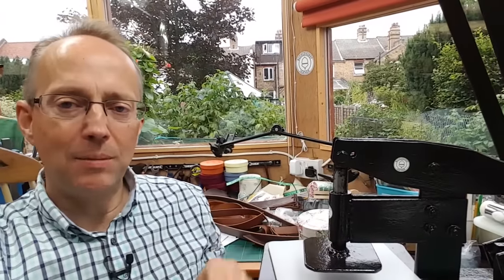Well, hello. I thought I'd show you the leather press that I've been making. You've probably seen me working on this in the welding video, amongst other videos. I'm very pleased with the way it's worked out. It's actually here beside me. I'll show you a bit more carefully in just a minute. But first of all, let me explain why I was wanting to build this leather press.